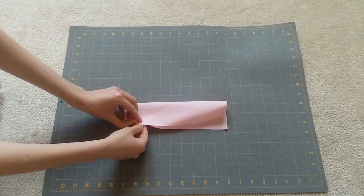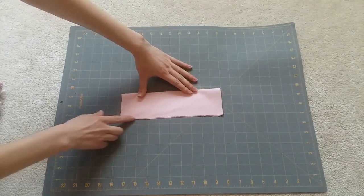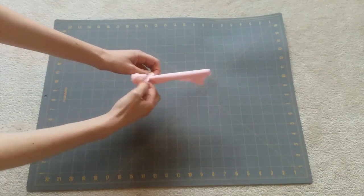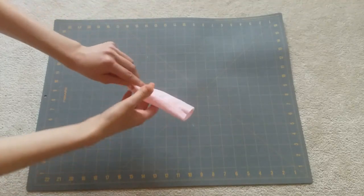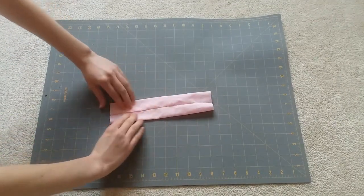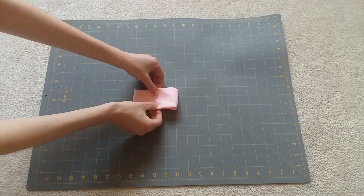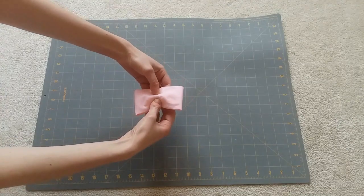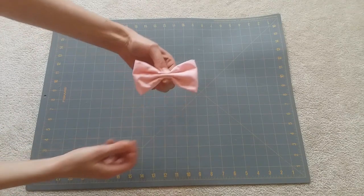With a rectangle shaped piece of fabric, fold it in half lengthways. And sew across the bottom edge. Next turn it inside out. Lay the fabric down so that the seam is in the middle. Take one of the raw edges and fold it towards the center, and the other and fold it towards the center. This is where this bow gets its namesake. Make sure that the two ends are slightly overlapping each other. Now carefully make little folds in the fabric starting from the center.